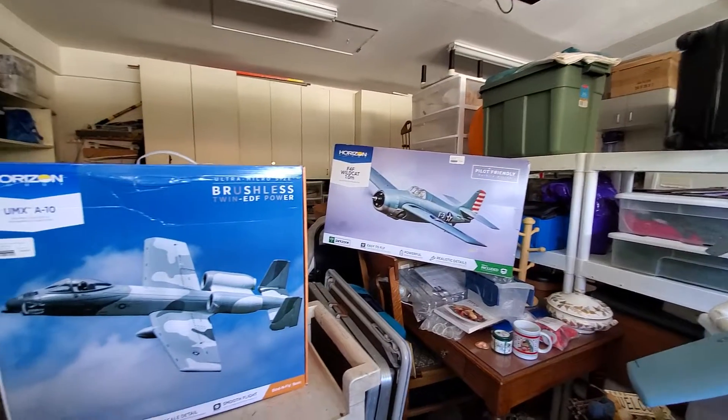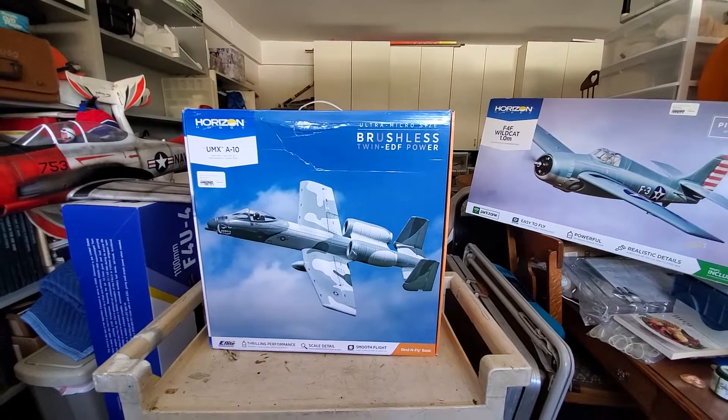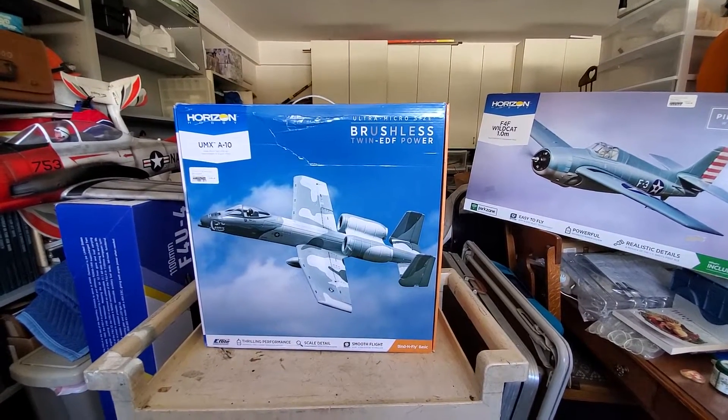Anyway, next I'm going to try and do a little unboxing on this UMX A10 here. Y'all have a great day — talk to you soon, bye!